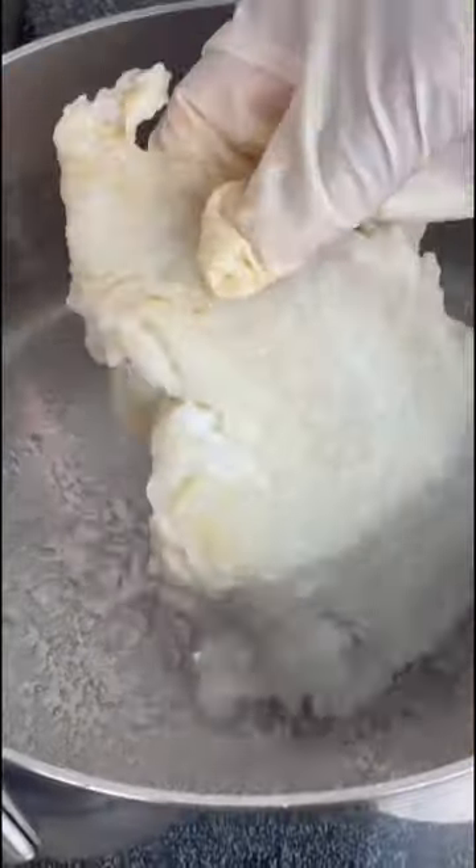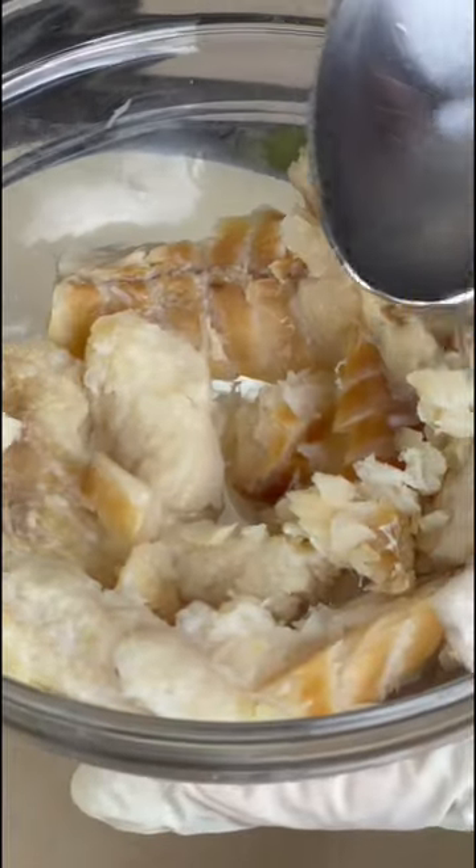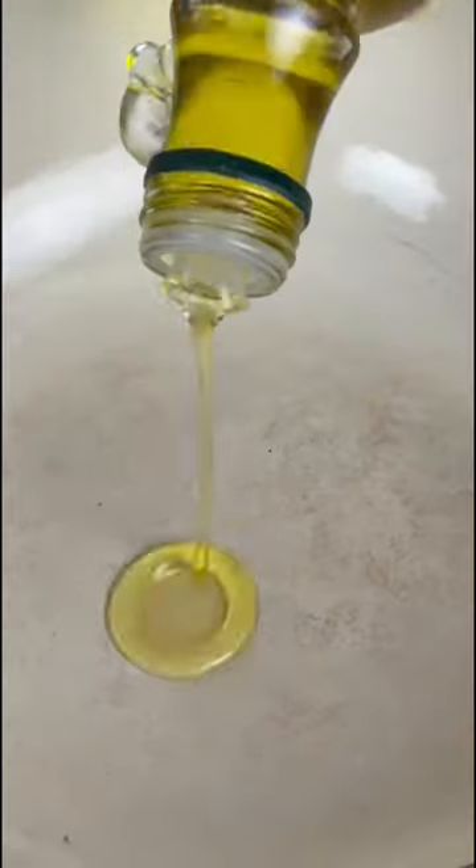We start by cleaning our moui with some water and some sour orange. Then I like to boil it at least twice to remove all the excess salt. When that's done, I add some vinegar to the moui just to lock in the flavor that remains.